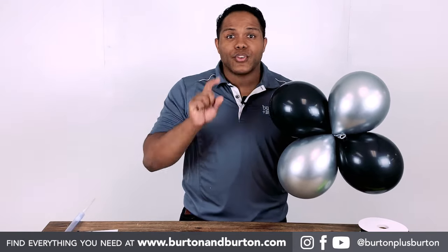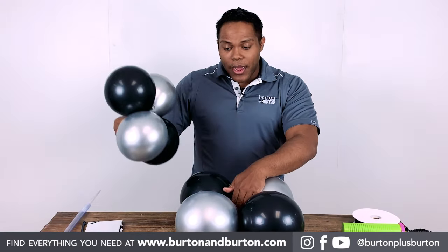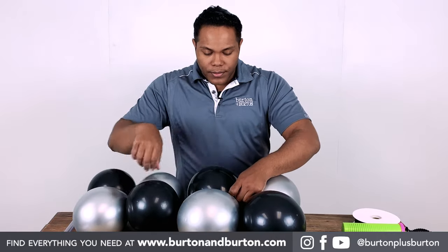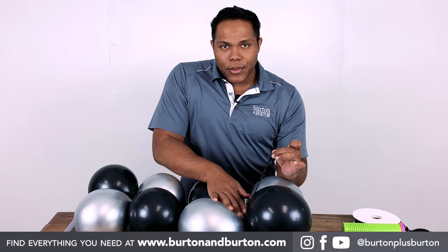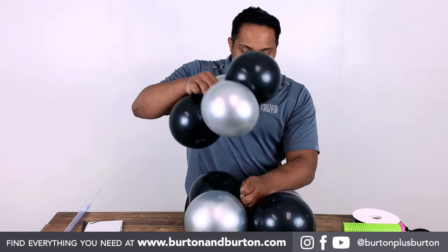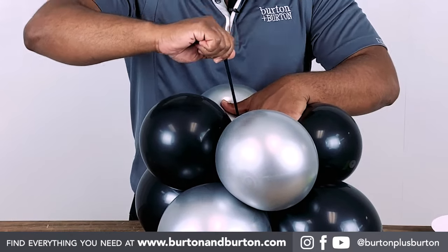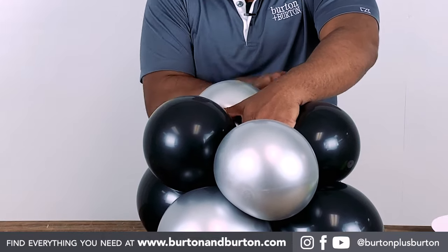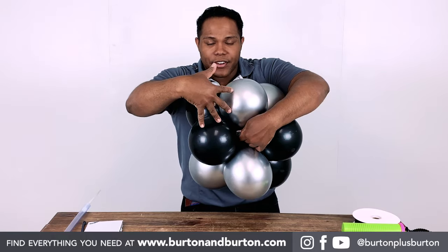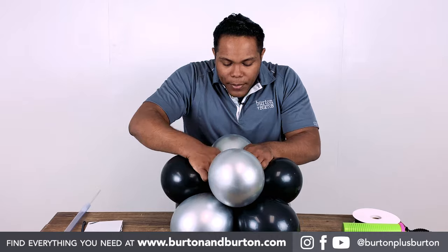We need to create the second quad just with 10 pumps. After you do that process, put the bigger quad on the bottom and tie both together. Just hold one neck of the bigger quad balloon, sit the smaller quad on top, wrapping around two balloons to tie the center, and tie with another neck of the balloon.